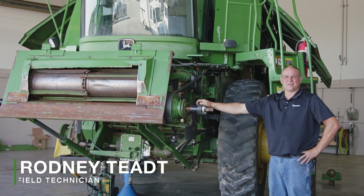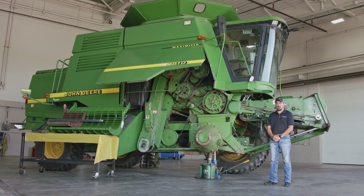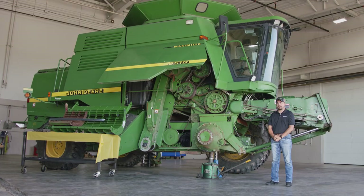My name is Kurt Smicker. I have been with Greenmark Equipment for six years now as a field tech. My name is Rodney T. I've been a technician at Greenmark for 19 years. We are going to go over walker combines, some adjustments and maintenance points on these machines.